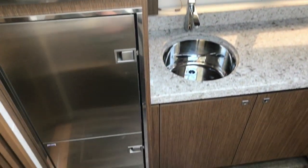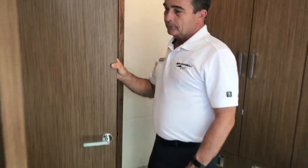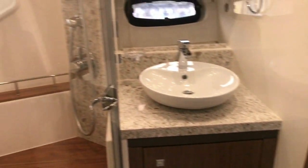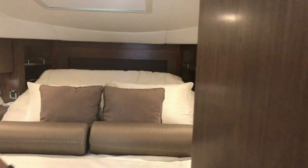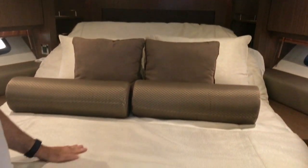And we move forward to the VIP. We've got a head in here with a nice stand-up shower — really nice head for the VIP. And then moving into the VIP itself, you'll see a really nice queen bed in here. It's got a remote that will actually bring it up and down, so it's real, real comfy in here.